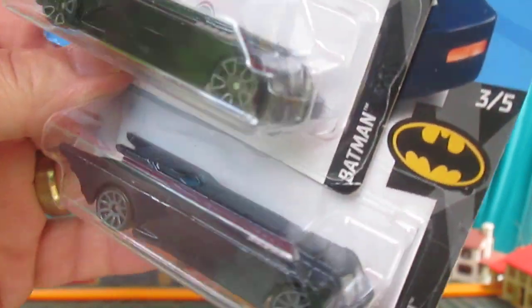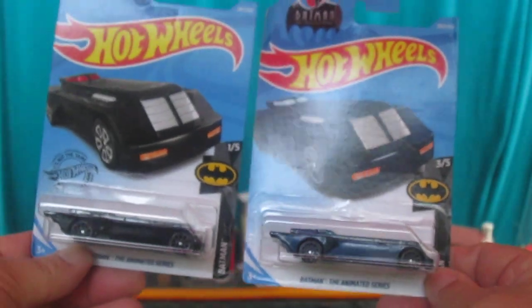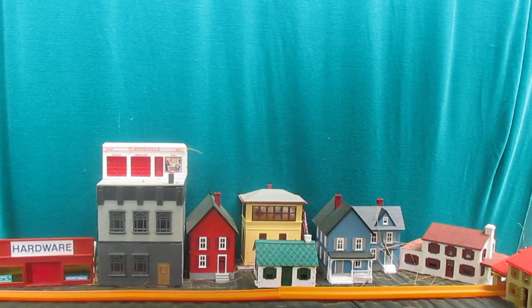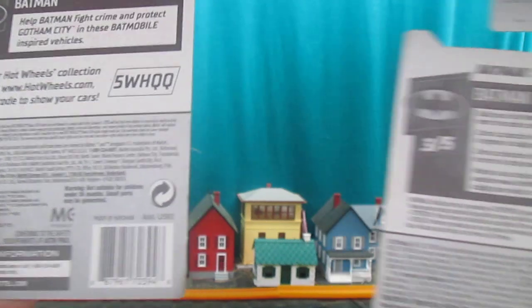They look similar — you can tell one is blue and one is black. This is what they look like in the package. The backs are identical except for maybe some numbers.